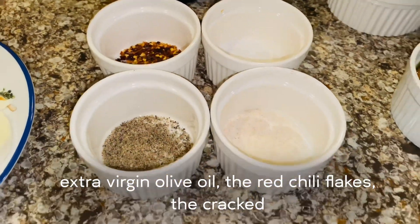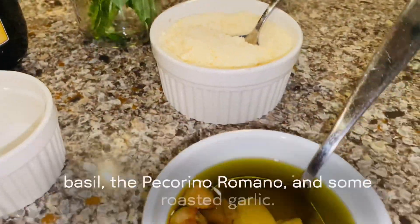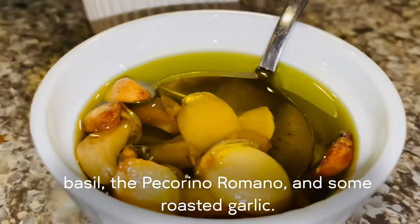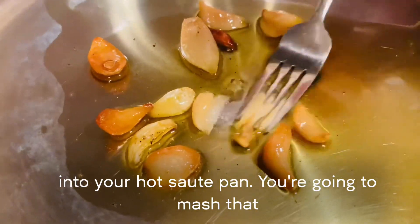The red chili flakes, the cracked black pepper, the sea salt, the garlic salt, the fresh basil, the pecorino romano, and some roasted garlic. We're going to start by adding the roasted garlic right into your hot sauté pan.